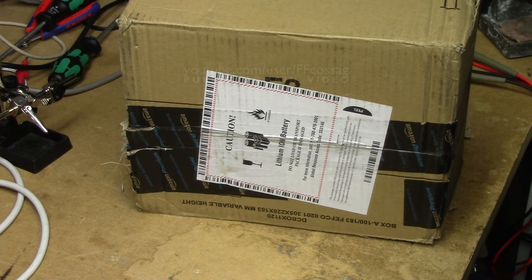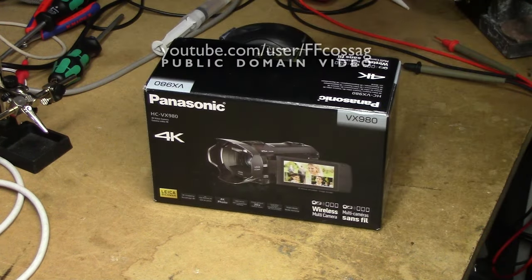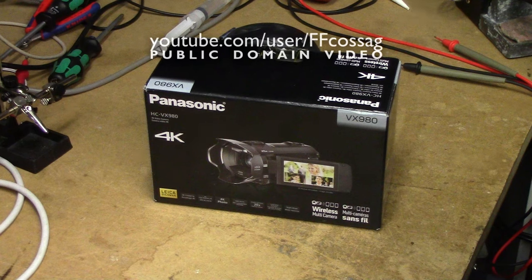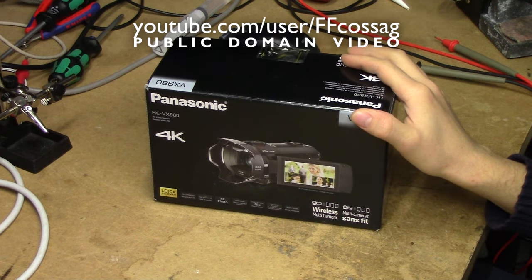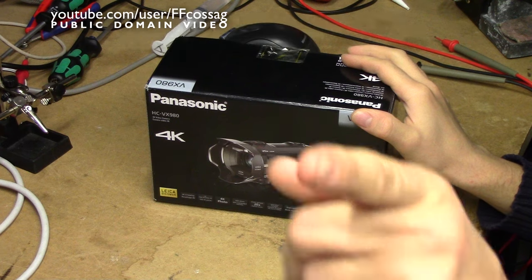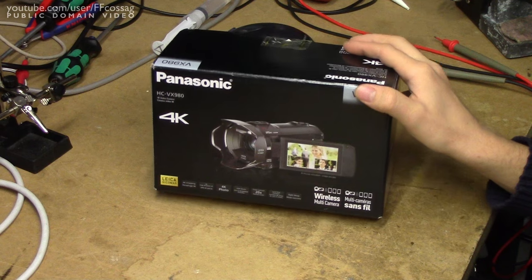This, my dear viewers, is all thanks to you. Behold, the new channel camera! After three years of faithful service, this piece of shit you're looking at right now is getting retired, and this is its replacement.